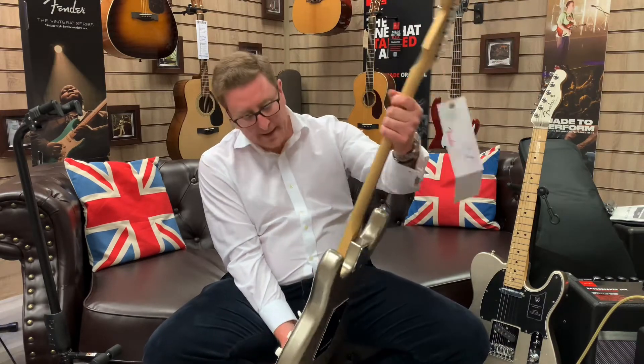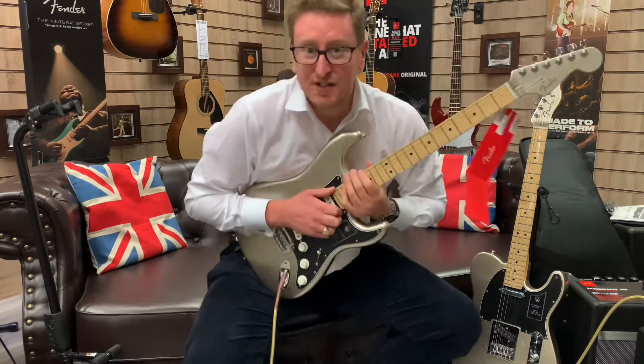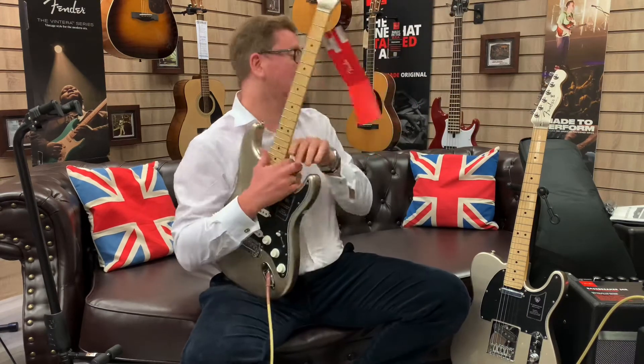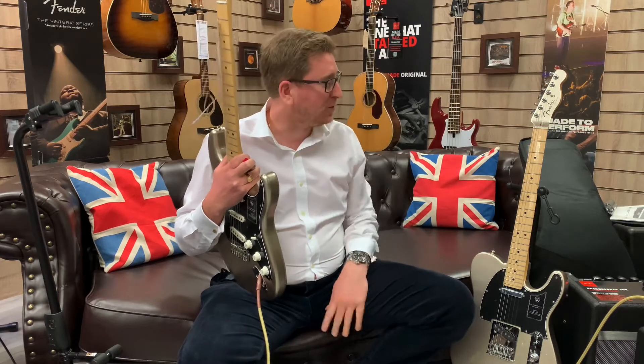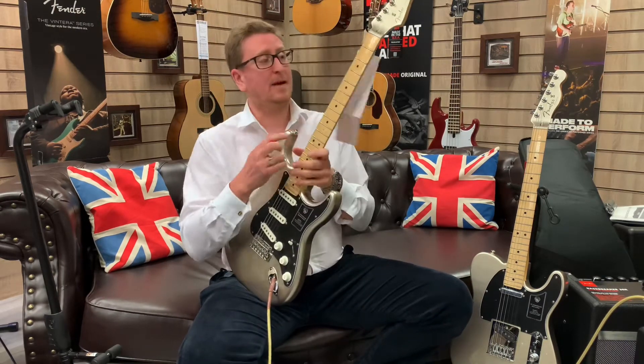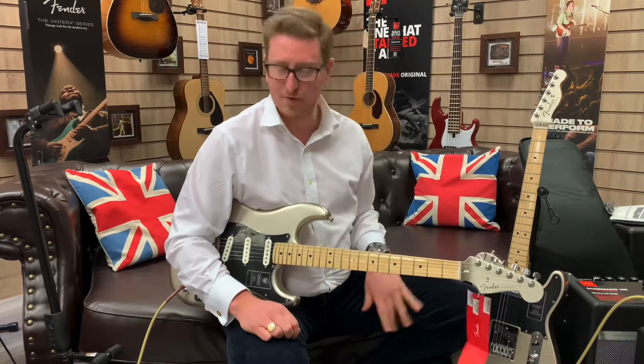Modern C-shaped maple neck. The pickups are awesome — vintage 60s single coil pickups on the Strat, and on the Telecaster, the 50s style pickups. You'll hear it in a minute. The tone's awesome. They're different — the sound of them is just different. Really nice.